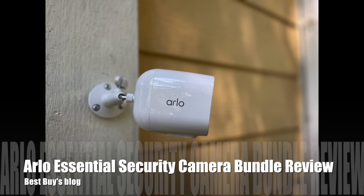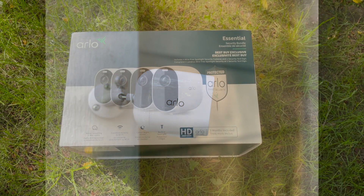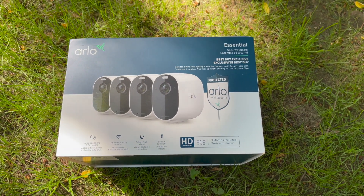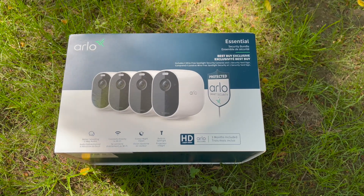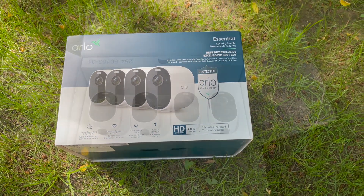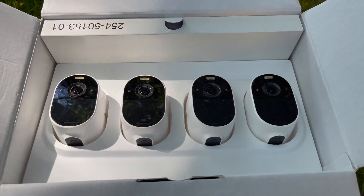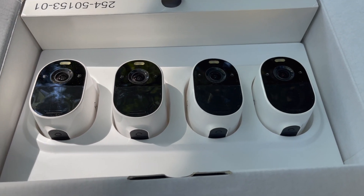Hey, it's Shelley from Best Buy's blog. I have installed and been taking a look at the Arlo Essential Security Camera Bundle. It comes with four Arlo Essential cameras, which are 1080p, have color night vision, and have a rechargeable battery via the included USB cable.